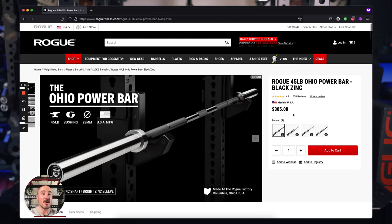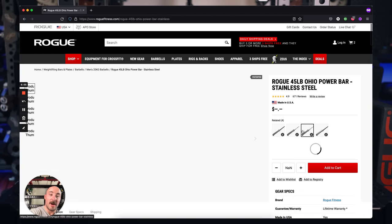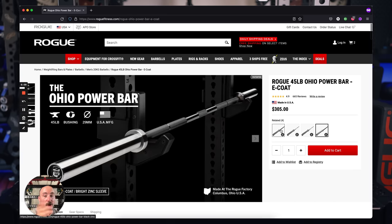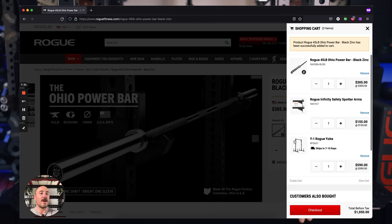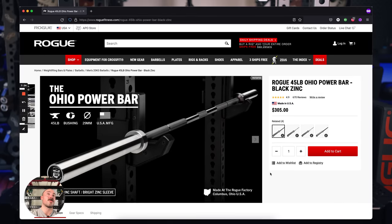They've got lots of options from black zinc to bare steel, Cerakote, and stainless. Because we're on a budget and in a garage gym, I don't want stainless — too expensive — but I also don't want bare steel because it's going to rust. It's only 15 bucks more to have it zinc coated, and I think it's worth it. It's not going to rust as quickly, it's going to look better longer. So $305 for a barbell that is 200k tensile strength, 29 millimeters, made in the USA, with a lifetime warranty — it's a pretty good deal.